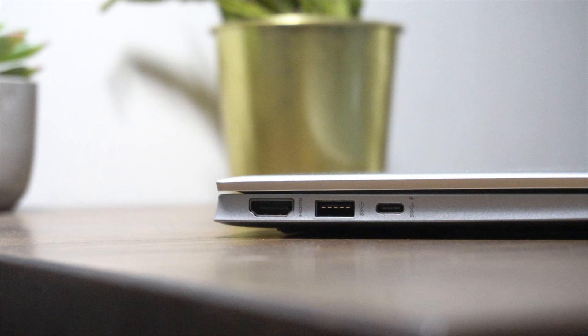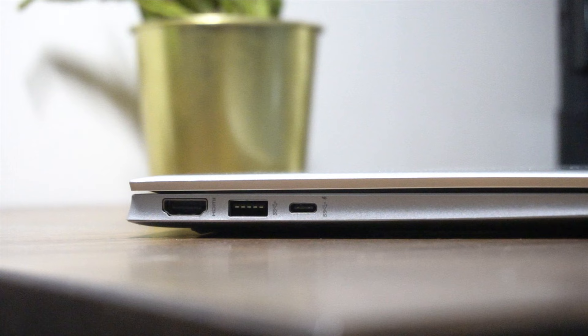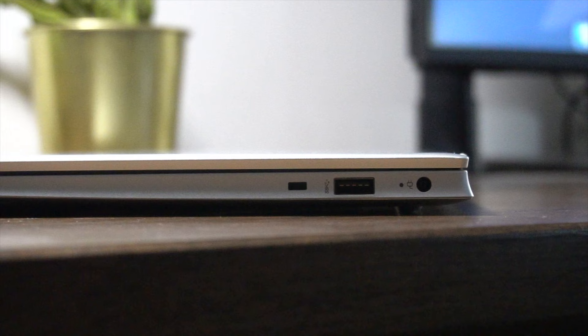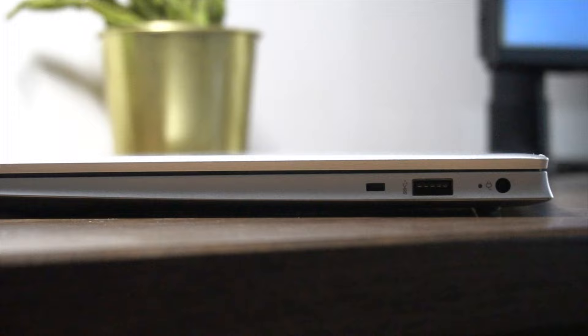Making our way to the sides, IO port diversity is good but not great. You have a high-end HDMI 2.1 port, a USB-A SuperSpeed port, and a non-Thunderbolt 4 USB-C port which does thankfully support power delivery and DisplayPort functionality. You'll also notice in the far corner there's an introverted headphone jack doing its own thing. On the other side, you have another USB-A SuperSpeed port, the DC charging port slot, and a little hole for a physical security lock.